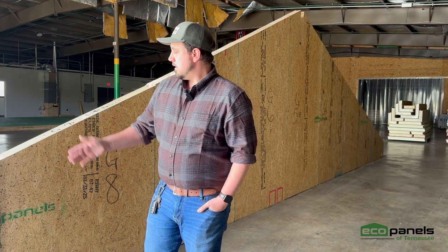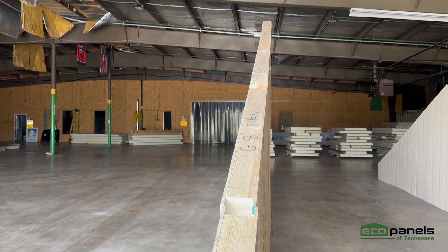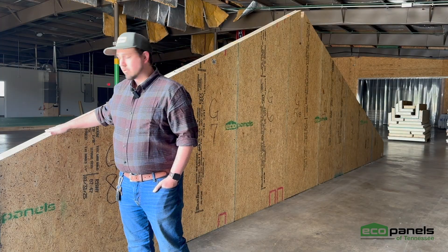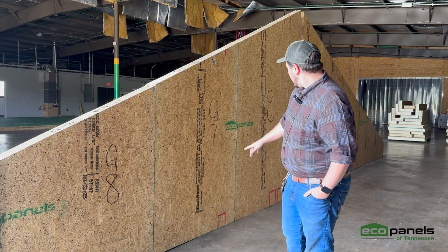Gable walls are constructed the exact same way as our normal panels, except we've got this bevel on the top. When you go ahead and install these, you're going to want some sort of a seal on top to make sure that you don't have any leaks or anything like that.